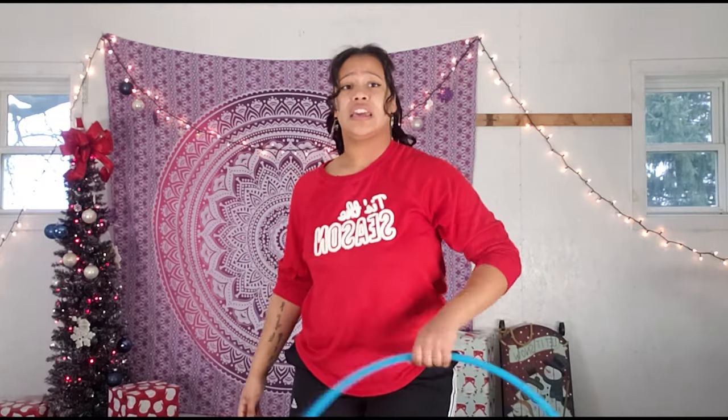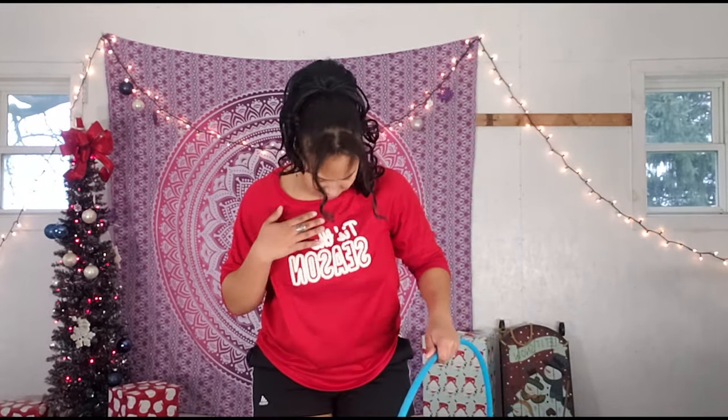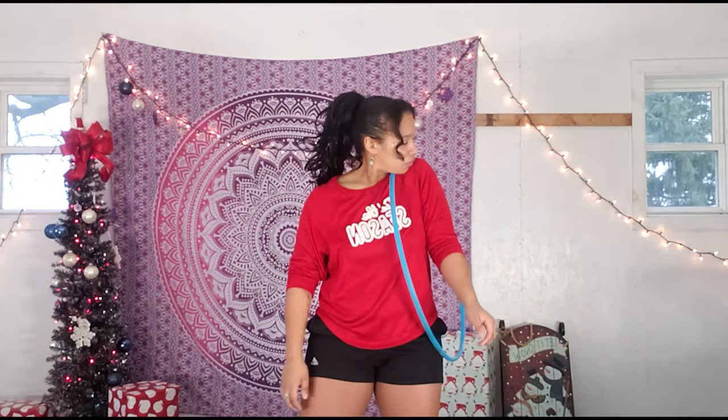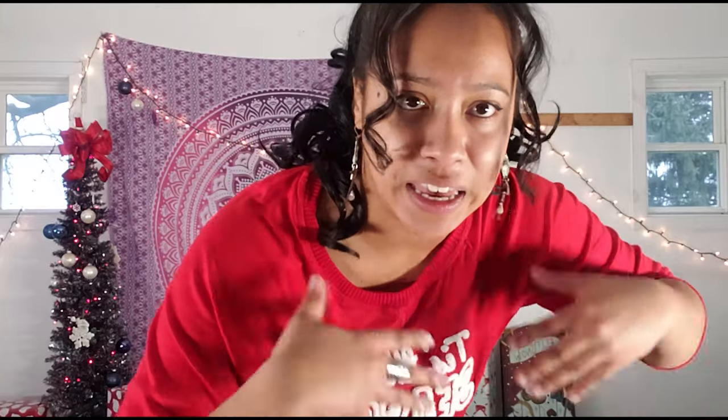If you're struggling with getting the hoop off of your neck, I really want you to focus on diving your chin down to your chest and then flicking your head towards the right, following through with your eyes so you can see where you're throwing the hula hoop.